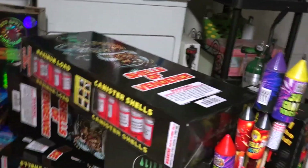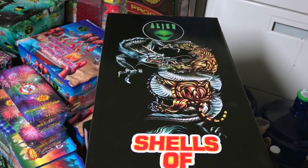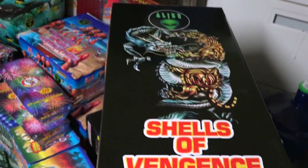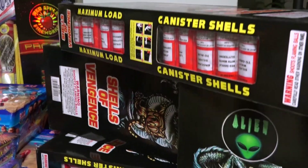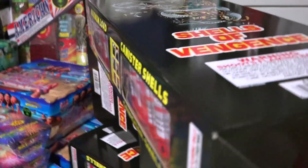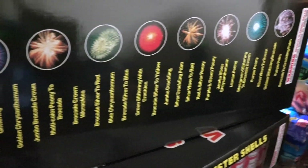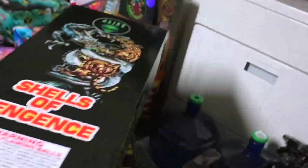We have the Shells of Vengeance from Alien. I haven't personally done them, but my buddy has. He used them one of the first times he got into fireworks and loved them. He can't remember the difference from Excaliburs but remembers they're really good and seem to come with a bunch of effects. We have four boxes of them.